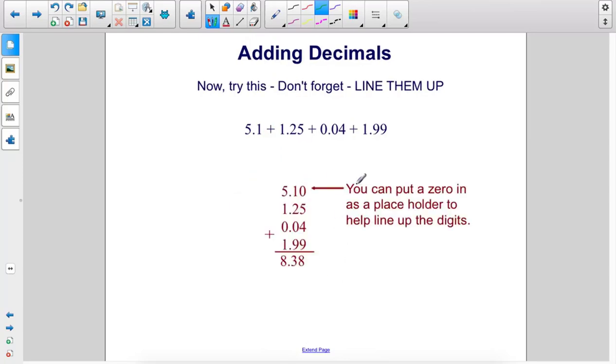Once again, don't forget you can always put a 0 here as a placeholder for when you're lining up your digits.